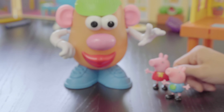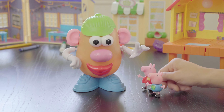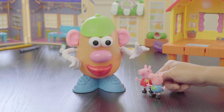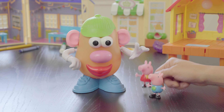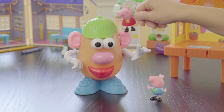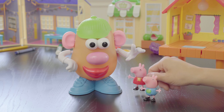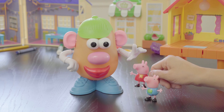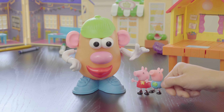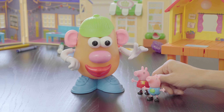Whoa! Oh, George, don't be scared. That's just Mr. Potato Head. He's giant, but he's just a fun toy to play with. Let's see if Mr. Potato Head has any parts that start with the letter E and the sound eh or E. What's up here, George? Hat, hat. That's right, George. On the top of Mr. Potato Head is a green hat. Does hat start with the letter E? No, hat starts with the letter H.